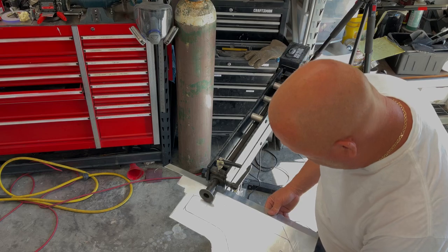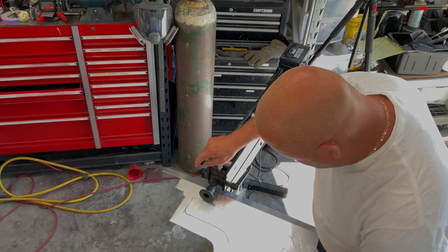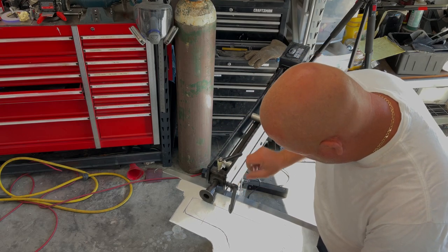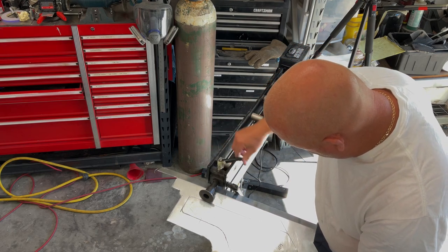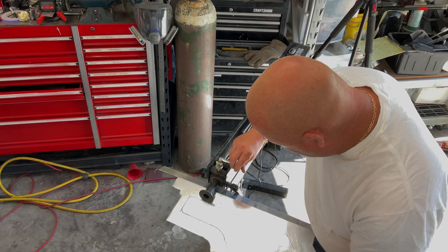We want to keep this mark on the outside of this line. So I know that I have to go six turns. This is one, two, three.